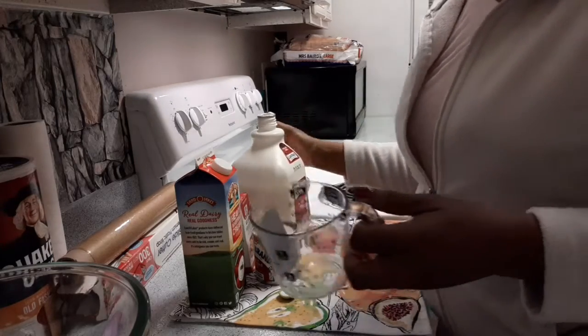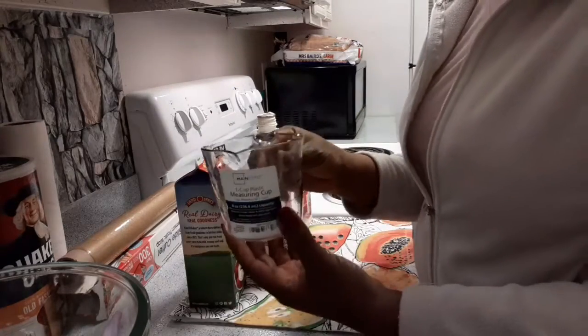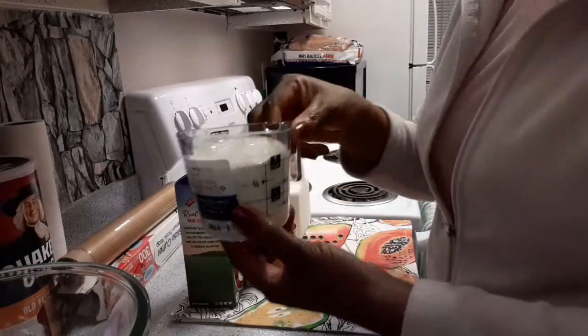I'm going to be using two cups of whole milk. I'm using this cup, so I'm going to be using exactly two cups — just one cup at a time.